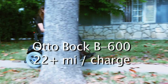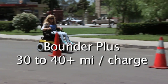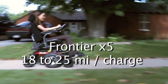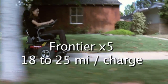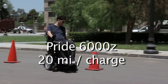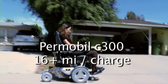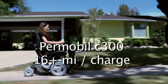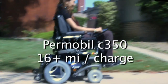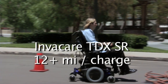The Autobach B600 states approximately 22 plus miles per charge. The Bounder Plus states approximately 30 to 40 plus miles per charge. The Frontier X5 states approximately 18 to 25 miles per charge. The Pride Quantum 6000Z states approximately 20 miles per charge. The Quickie S636 states approximately 20 miles per charge. The Permobile C300 states approximately 16 plus miles per charge. The Permobile C350 states approximately 16 plus miles per charge. The Invacare TDX SR states approximately 12 plus miles per charge.